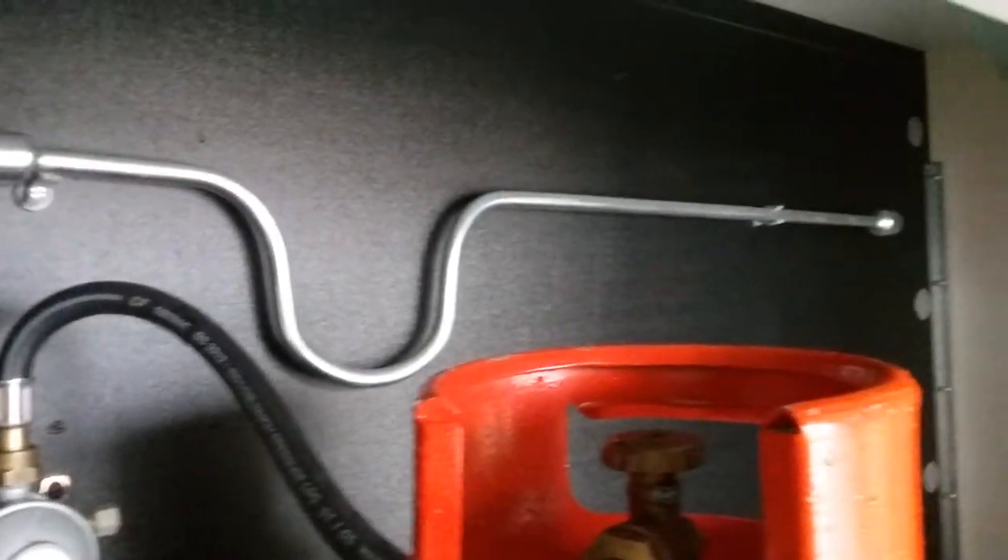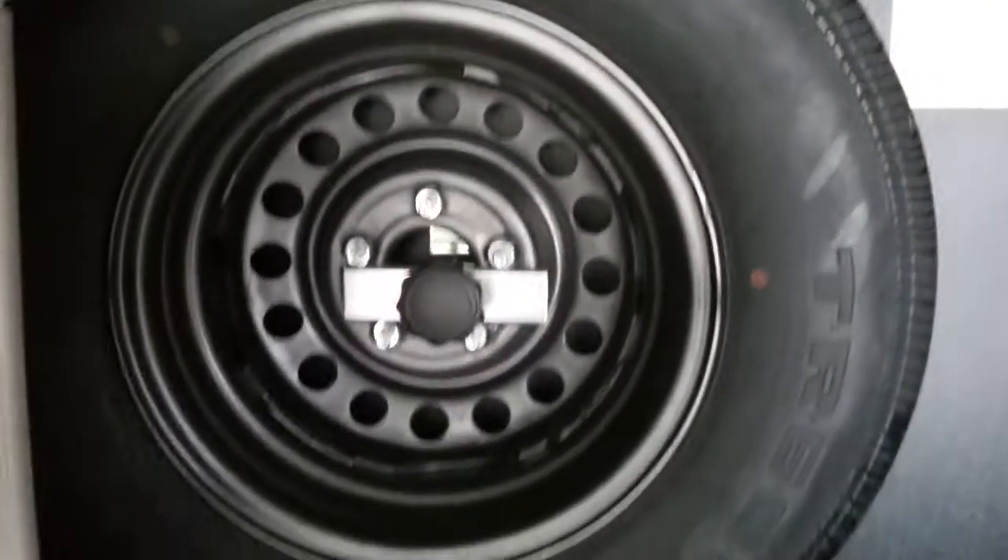Also in the gas locker we have the corner steady winding handle and the spare wheel.